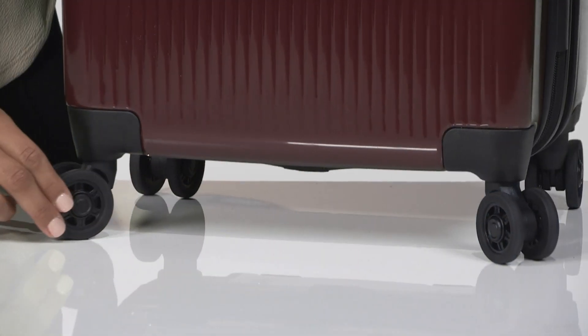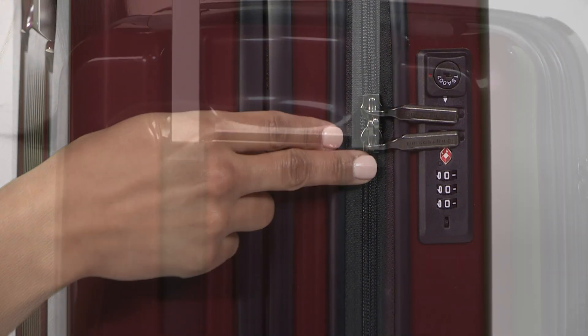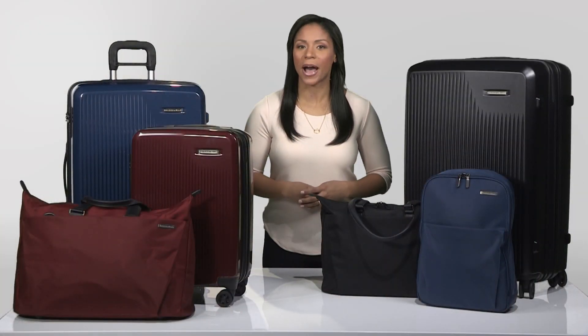You'll also find ingenious features like double swivel wheels, a built-in TSA friendly combination lock, and our unique outsider handle which eliminates the bars inside of the bag so you get more room and a flat packing surface.